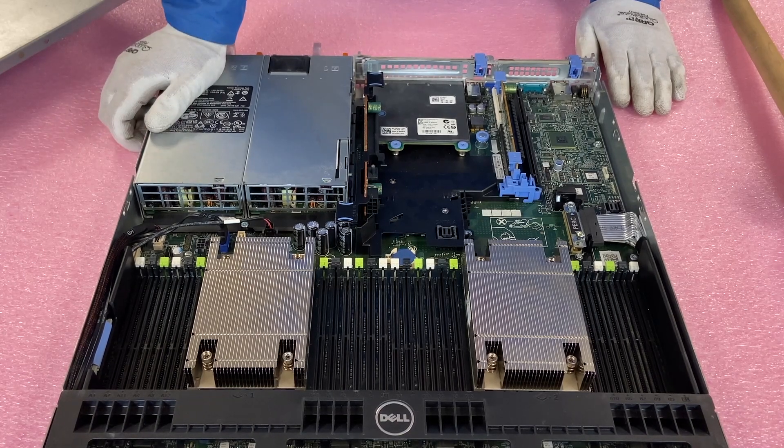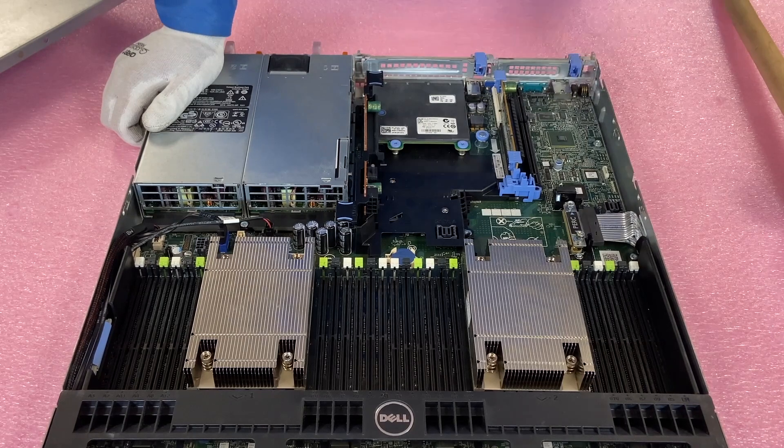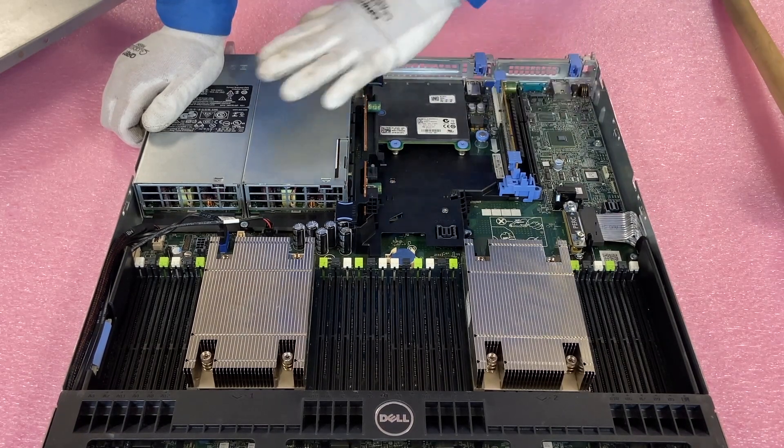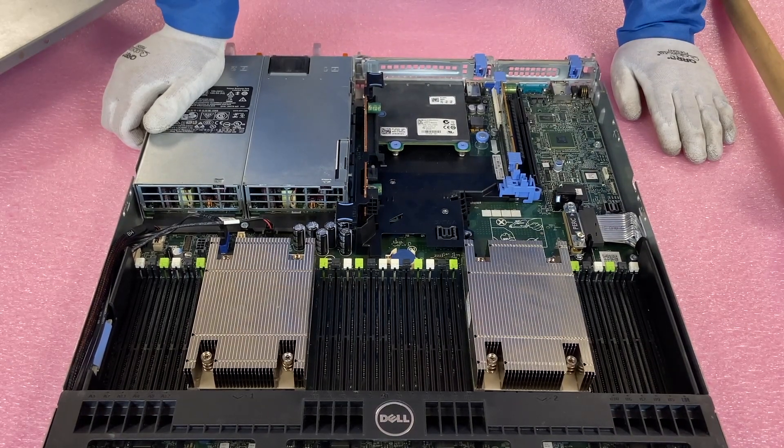That is one big difference to note, because it's always a pain when you get the wrong bracket and have to go buy a $5 or $10 bracket — it costs you downtime getting your server up because of a stupid bracket. Also, it may look like you can take the other riser and put it in here to convert this to a three PCIe version, but that is not the case. This will remain a two PCIe version and you cannot take the riser from the other system to make it a three PCIe version.